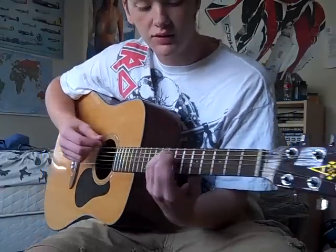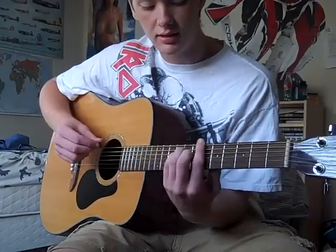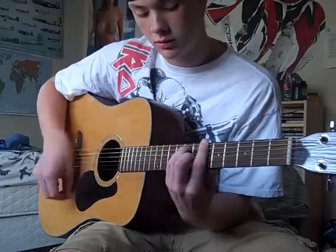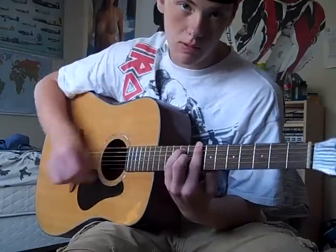So like whenever you get back on that sixth fret with the first finger, you kind of slide it on down to the eighth. And on the eighth fret, it only gets one beat.